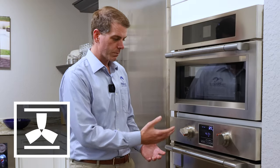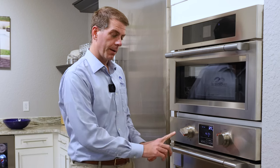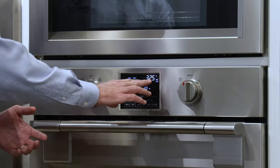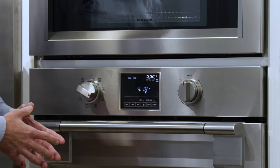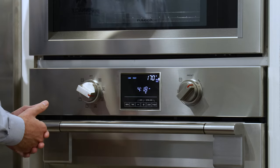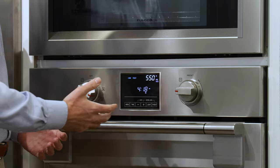The third cooking mode is convection roast. Convection roast is going to turn on the bottom electric element and the top outer ring of the broil element, and also blow the air throughout the cabinet using the convection fan. This is a great mode for roasting vegetables and cooking different proteins. It also pairs very well with our meat probe. You're going to have a preset temperature of 325, and you can cook down to a low of 170 degrees or up to a high of 550.